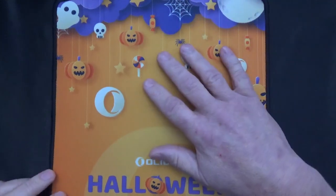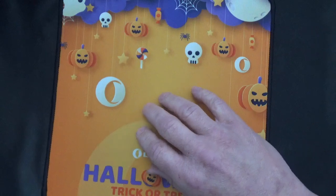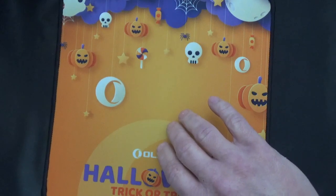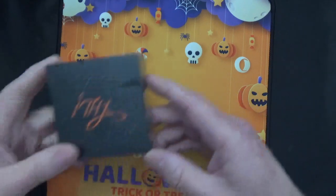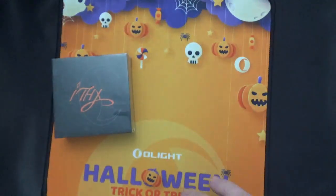So they gave this to me for free as a gift, and I got a couple other gifts as well. When you order certain things they'll send you stuff. But let me show you a flashlight anyway — something cool.